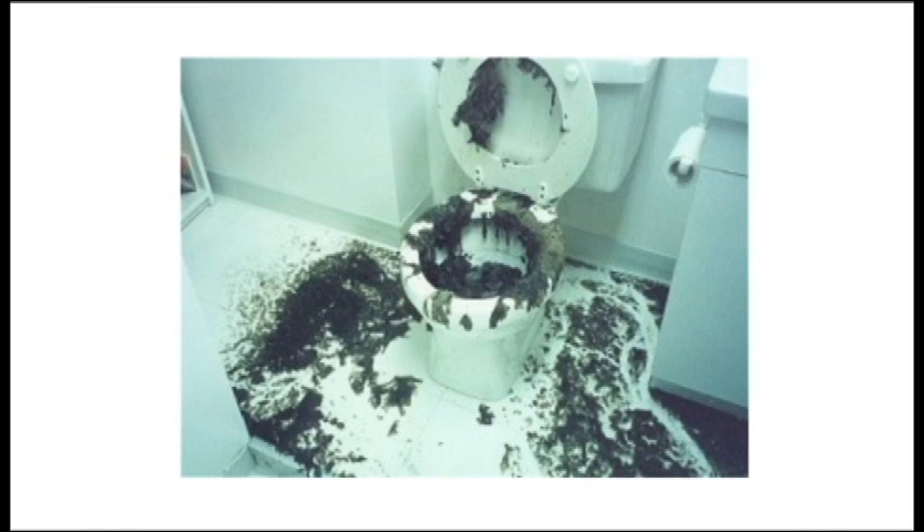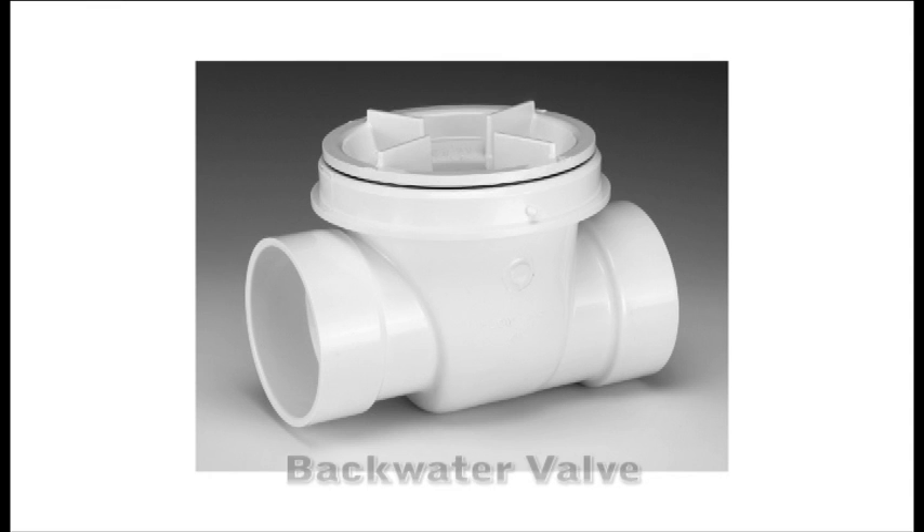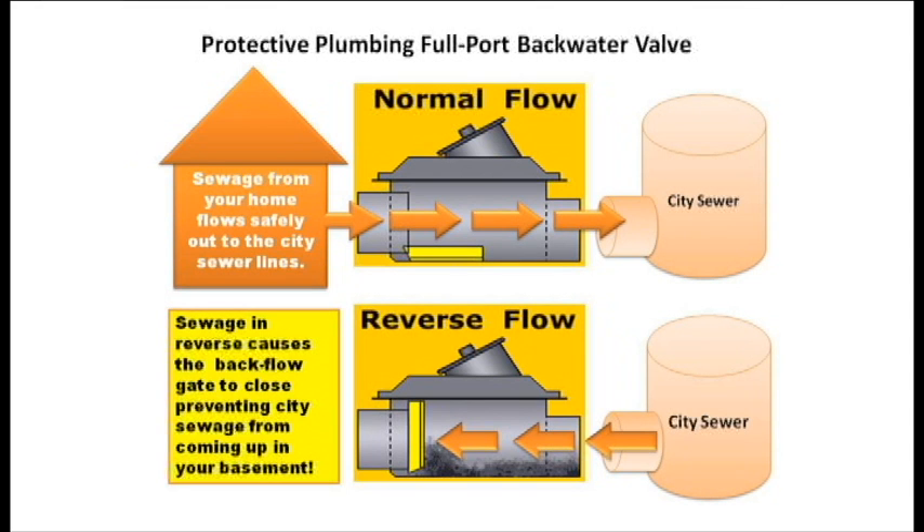But there's a simple and inexpensive way to keep that from happening. It's called a backwater valve, or a backflow preventer. That valve is installed on the building's sewer line. Inside it, there's a flapper that gets pushed shut by water pressure if the water backs up. That keeps the building from flooding with raw sewage.